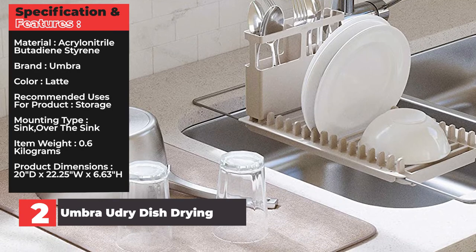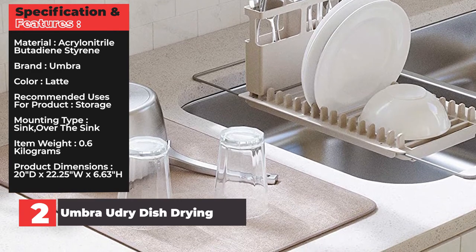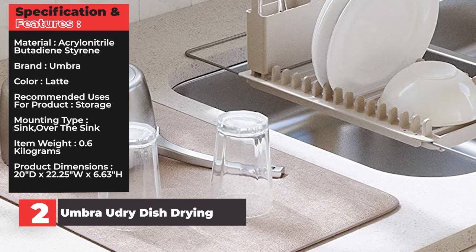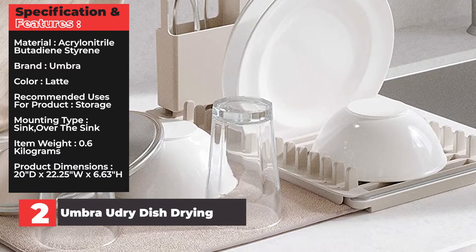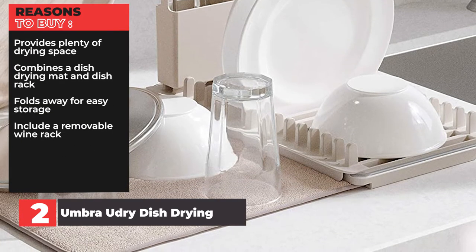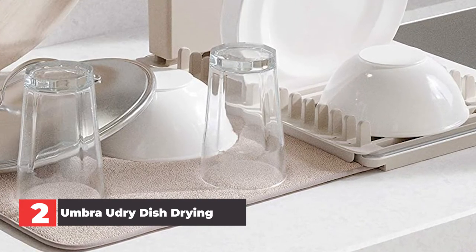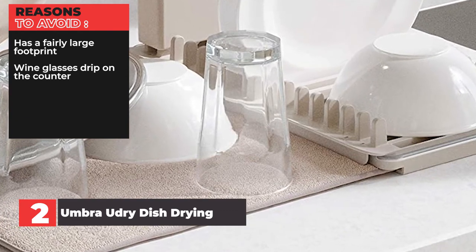Specifications and Features — Material: Acrylonitrile Butadiene Styrene. Brand: Umbra. Color: Latte. Recommended uses: Storage. Mounting type: Sink, over the sink. Item weight: 0.6 kg. Product dimensions: 20D x 22.25 inches wide by 6.63 inches high. Reasons to buy: Provides plenty of drying space, combines a dish drying mat and dish rack, folds away for easy storage, includes a removable wine rack. Reasons to avoid: Has a fairly large footprint, wine glasses drip on the counter.